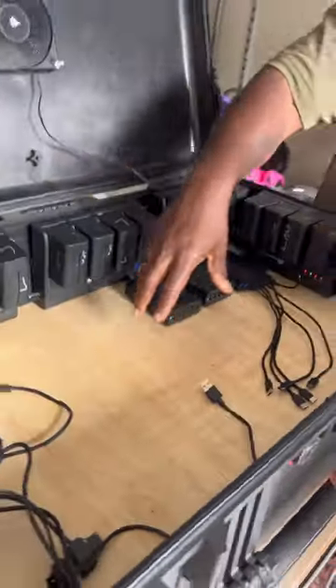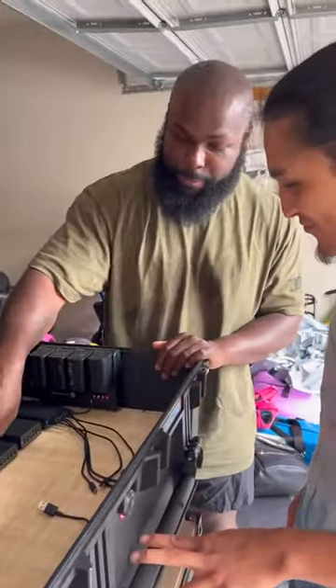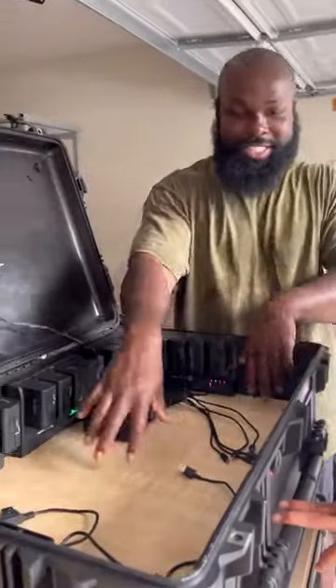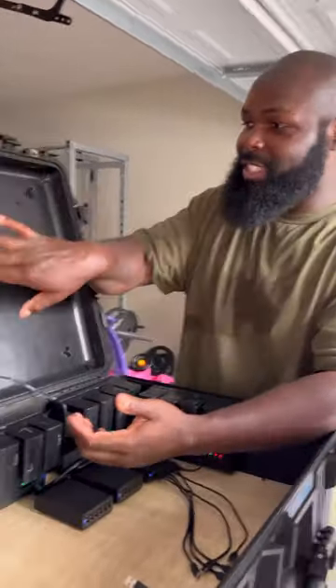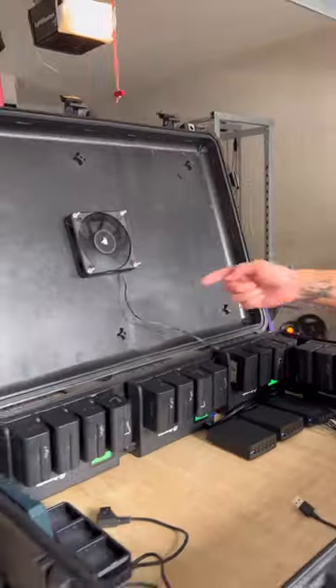Custom everything bro, and it's velcro so if I want to rearrange I can. I got the drone batteries, all the USB port batteries, all the balancers underneath. I ordered a little 2 inch vent that's gonna go here so the heat can escape and get sucked out the case. Even the fan is running.